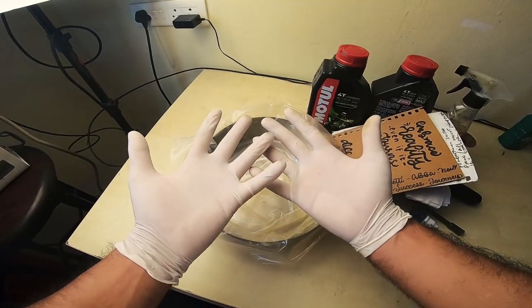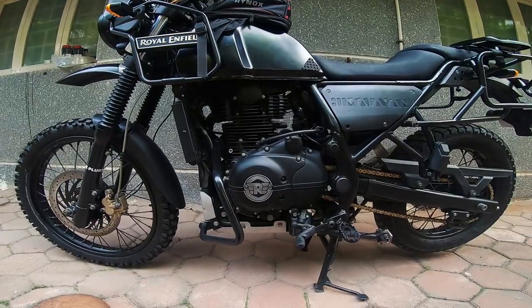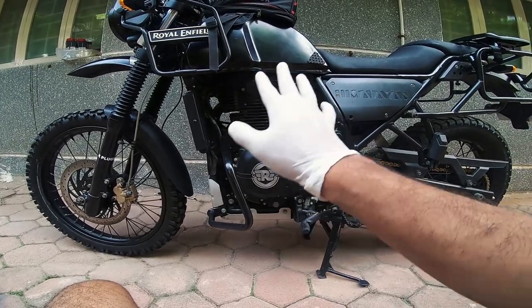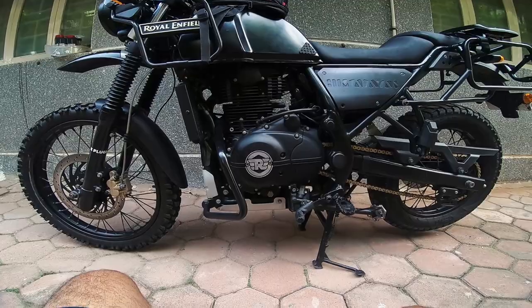Finally, gloves. That's about it. So that's warming up the engine, just so that the oil inside gets a little bit thinner and flows out easily.